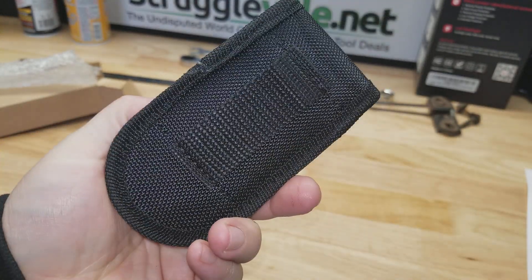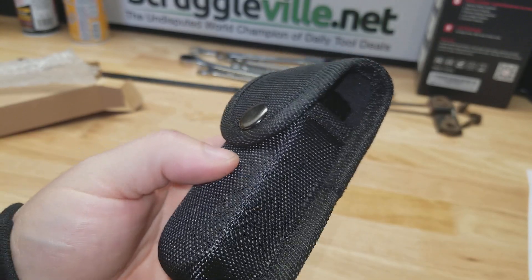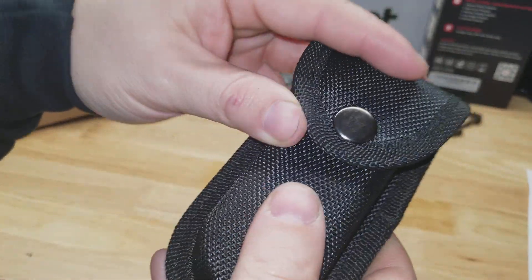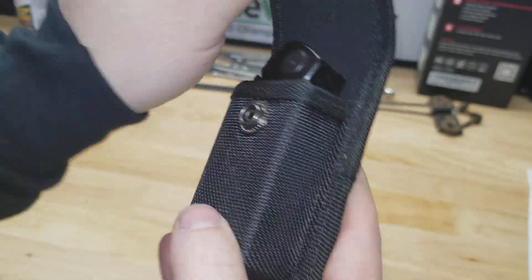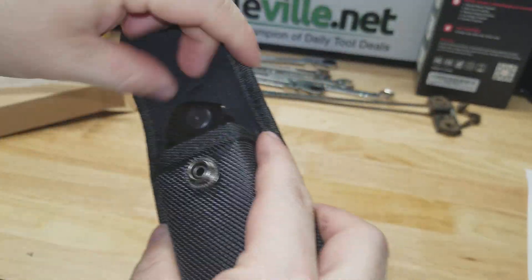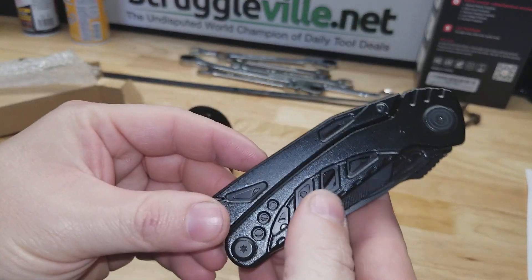Hey guys, I thought for this video we would take a look at this 11-in-1 multi-tool I picked up on Amazon. You can see it comes in this little sheath with a button closure, and we have a belt loop on the back and the tool itself.